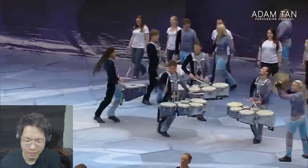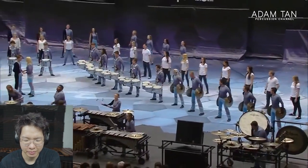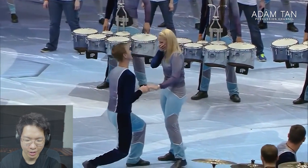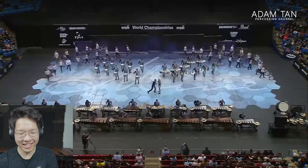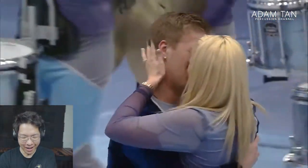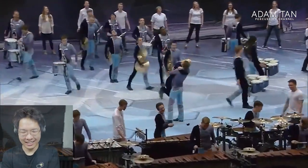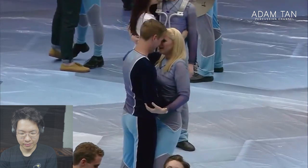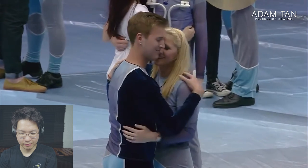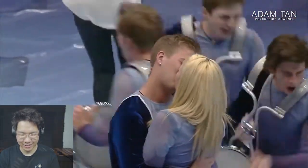Wow, there are so many people that aren't with instruments — the color guard. This is for real! Oh wow — this is an actual proposal! That's so awesome! What — is that allowed? That's so wholesome. Did they get extra points for that? The box is on the floor — oh that's so sick. An actual proposal! Matrix — an actual proposal under the direction of Rob Ferguson.